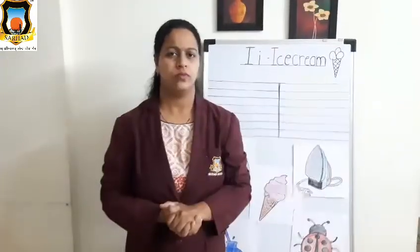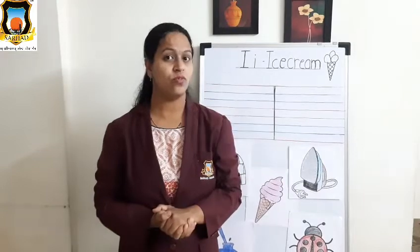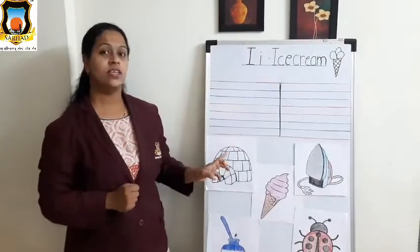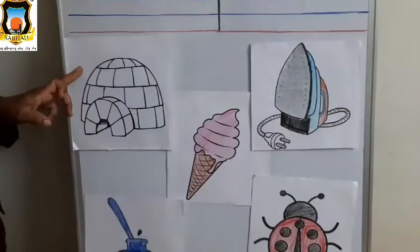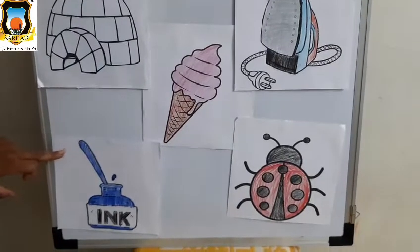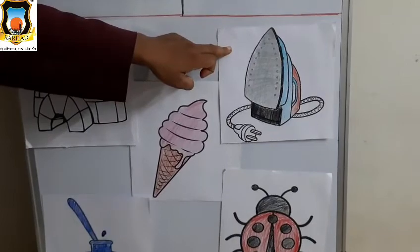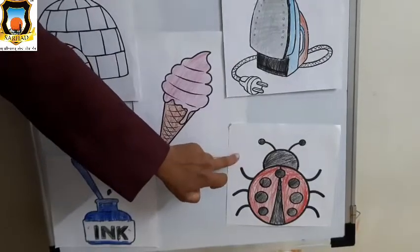Very good students! So students, tell me the sound of letter I. Do you know the sound of letter I? Yes, it's I says I. I says I. Okay, so let's see the I letter pictures. I for igloo. I for inkpot. I for ice cream. I for iron. I for insect.